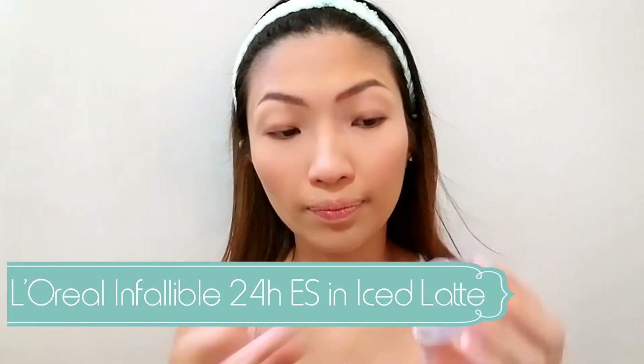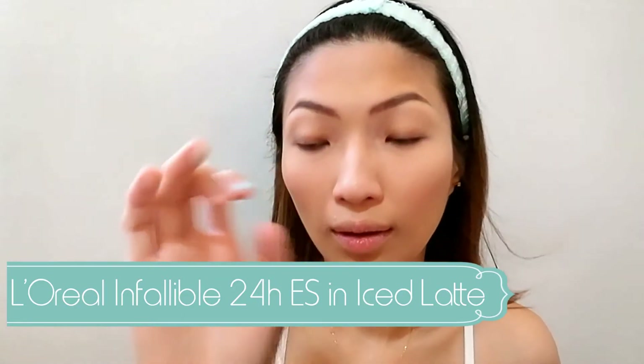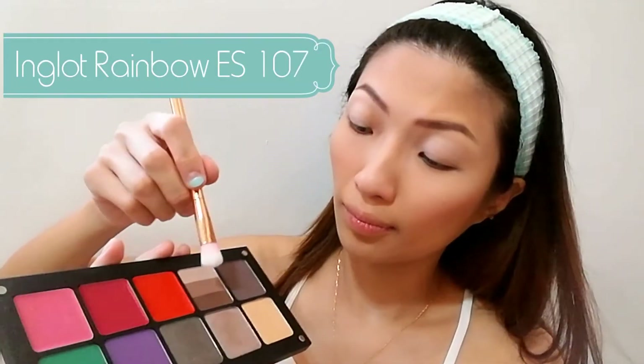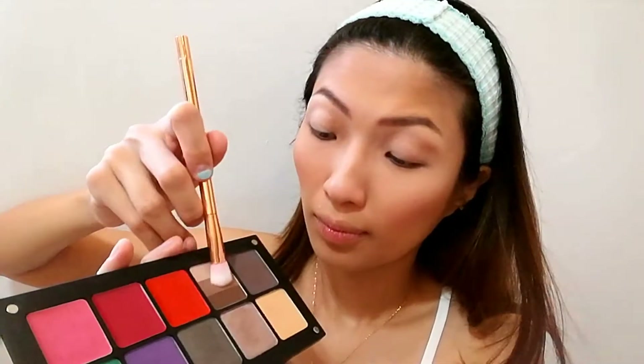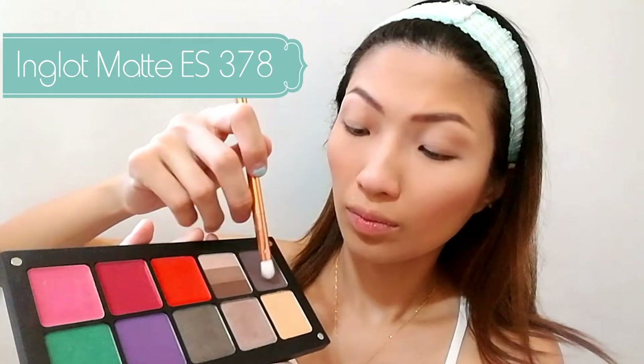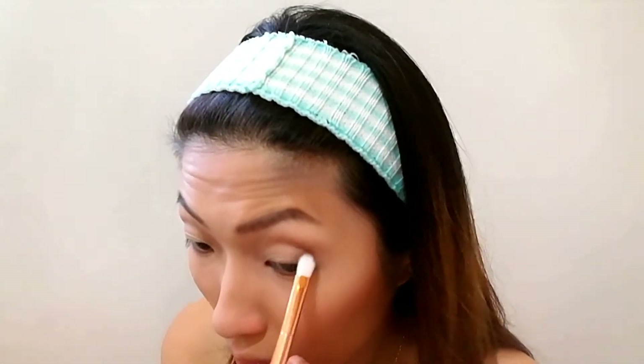Alright, so moving on with my eye makeup. I'm going to be going in with this L'Oreal Infallible eyeshadow in Eyes Black Day — this is going to act as the base for my entire eyes. For today, I will be using this Ingot custom palette, going in with the middle shade from Rainbow 107 as my transition color. Using a flat shader brush, I'm going ahead with Eyeshadow Matte 378, putting this on my inner corner and outer corner for a halo-eyed effect.